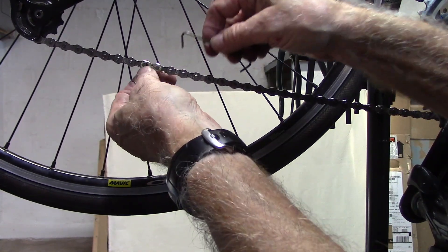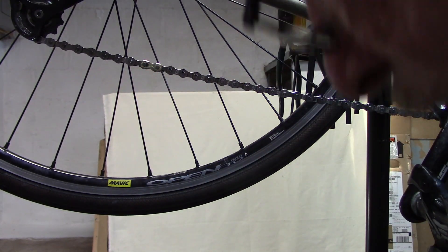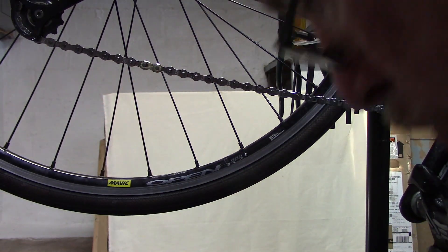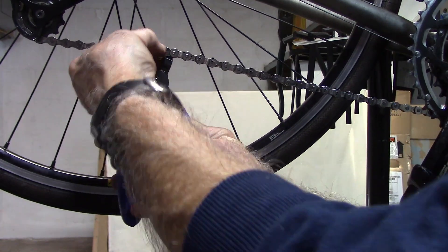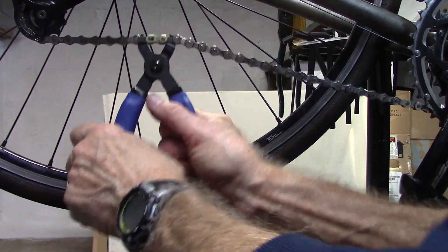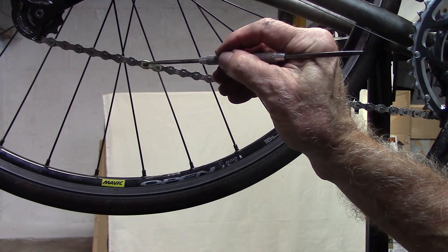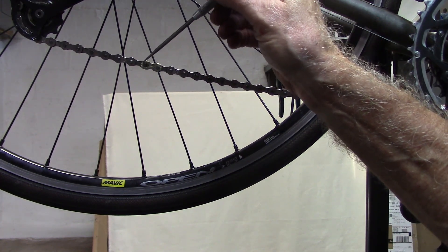We will slowly remove the chain hook, and either use our no-tools method for pulling the pins to the outer portion as described in the upper right-hand corner, or with a chain tool such as this Park Tool — insert it, pull the handles out, and the pins should move to the outer portion of the master link. Check that that is true on both sides to make sure it's fully engaged.